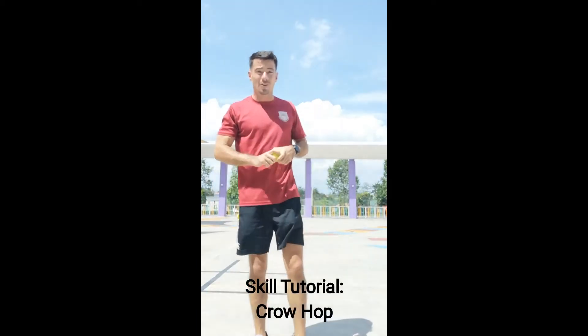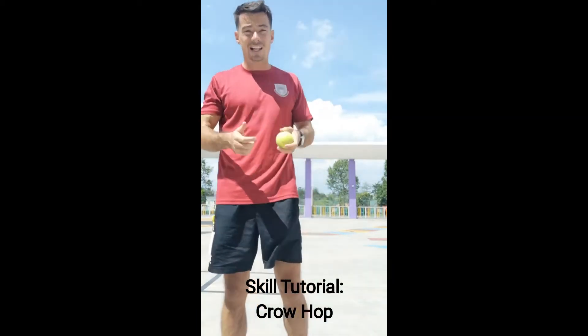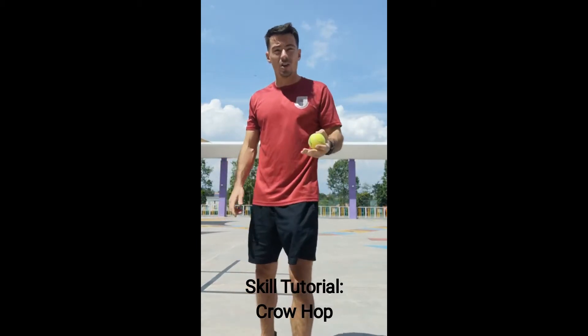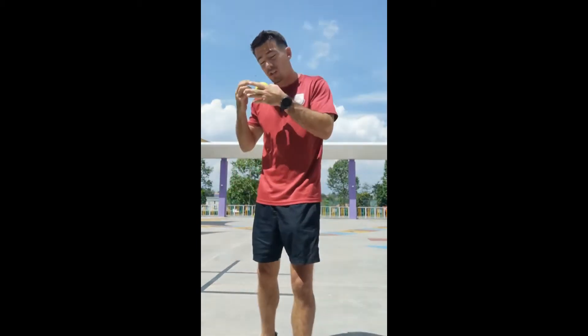Okay guys, we're looking at another skill now. This skill is a fielding or a catching skill and it's called the crowhawk. It leads us on to a great throw. So you've done a bit of fielding and then there's a little trick to make sure our throw gets extra power.